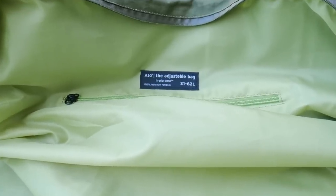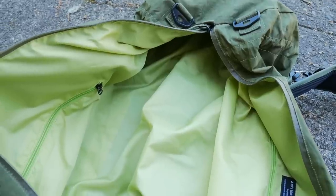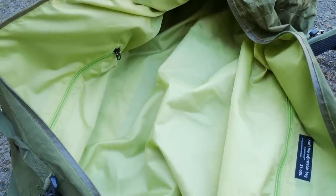Looking inside, it has nylon lining throughout the bag and two nice sized zippered pockets to keep things organized.